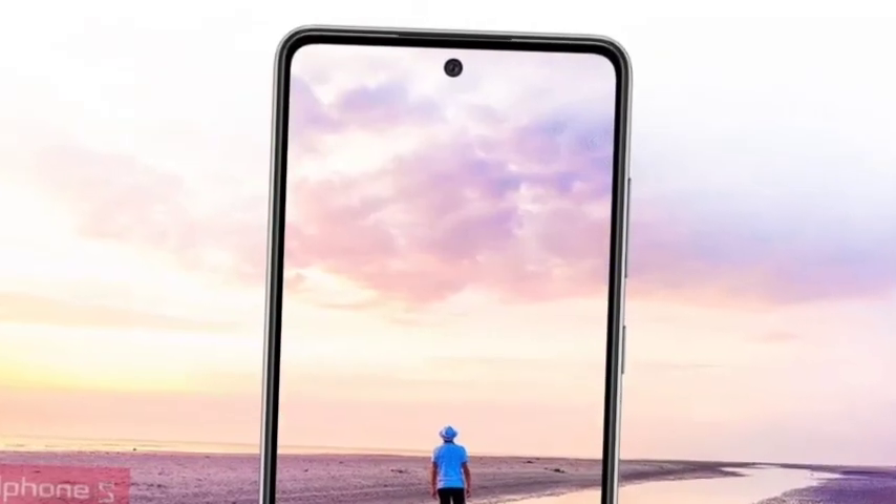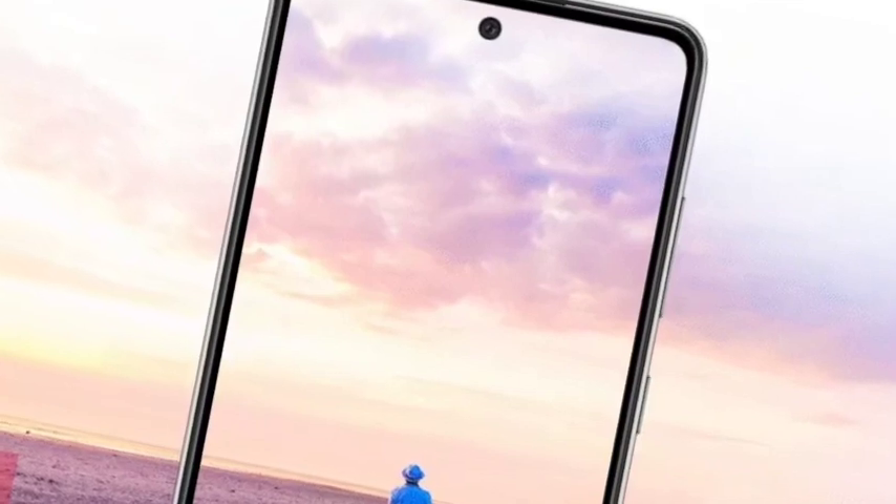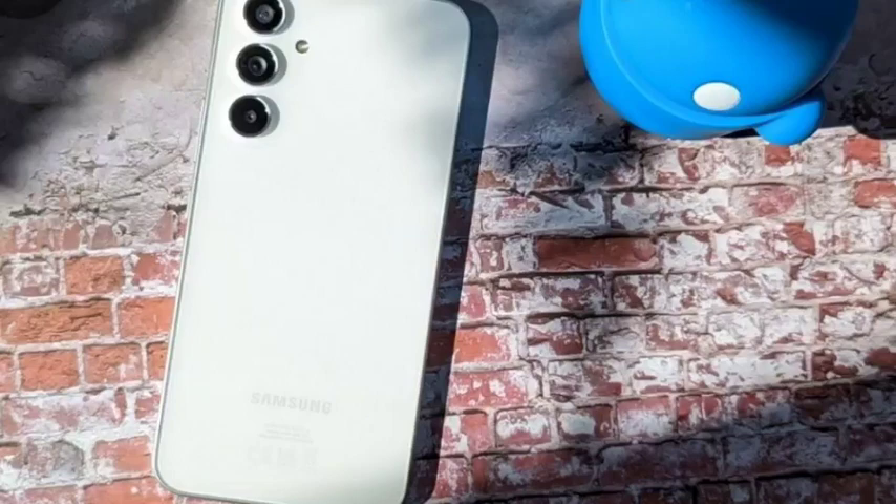The camera has really been improved this time. Samsung is offering 50 megapixels for the primary camera, 12 megapixels for the ultrawide, 5 megapixels for the macro, and the selfie camera will also be better — Samsung is promising that.